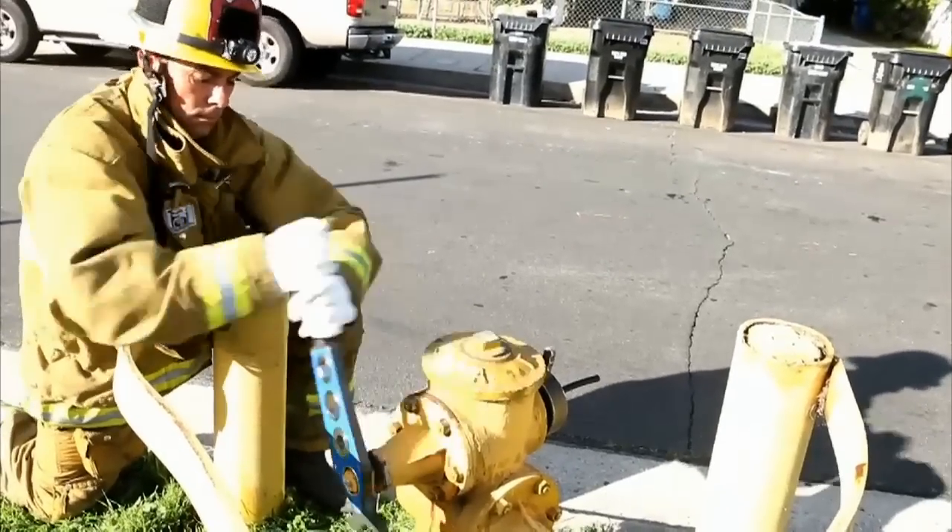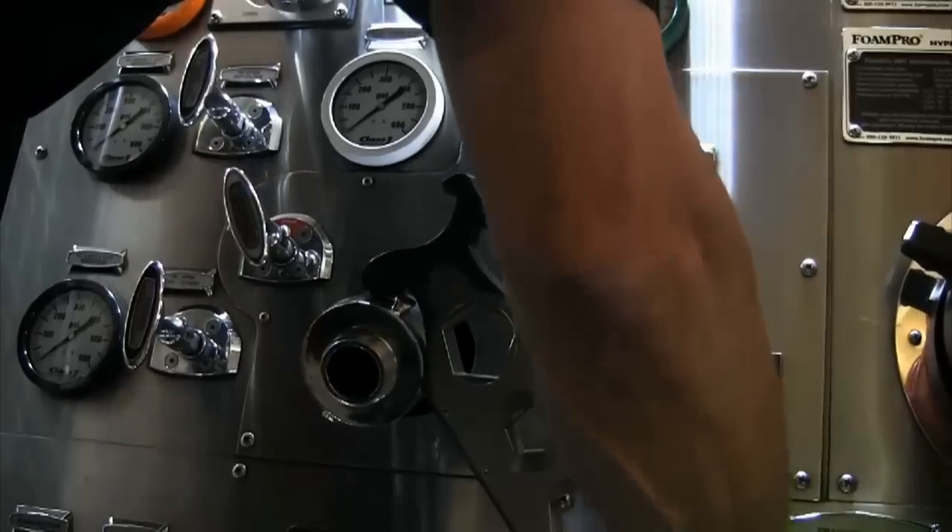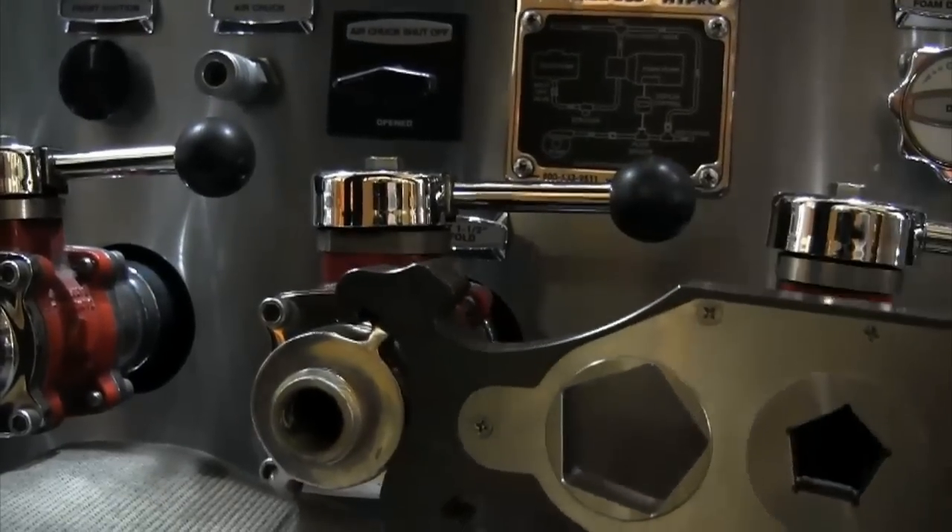Its perfect custom non-slip design also features hooks for capturing 1.5, 2.5 and 4-inch hose couplings and fittings.